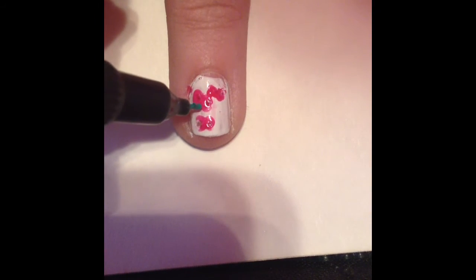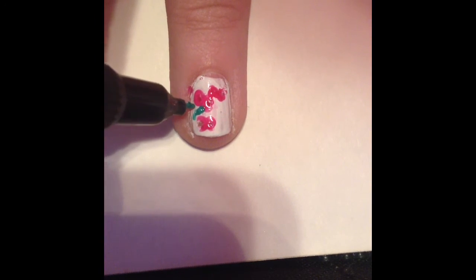Next you are going to take something smaller and you are going to start making the stems.